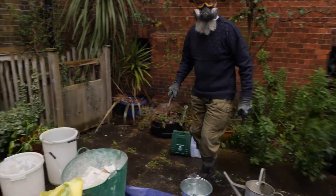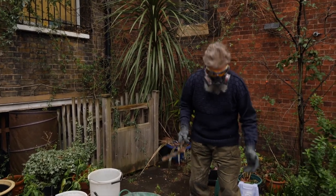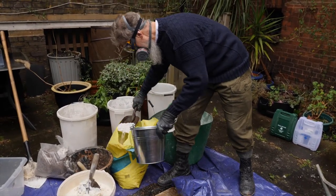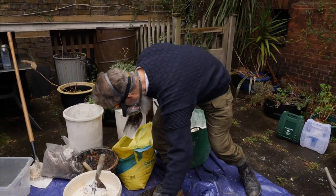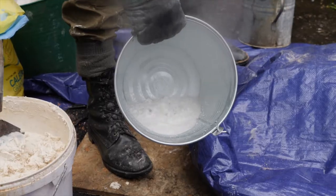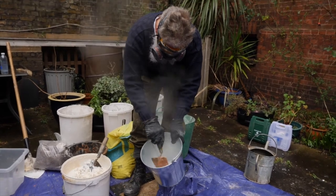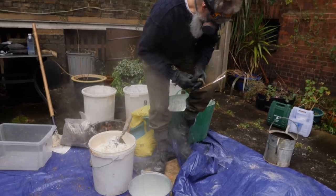Now we're going to show how lime putty is made. You start off with your quicklime — I've got my goggles, face mask, respirator, and gloves on. The quicklime takes up the water and we're making putty.